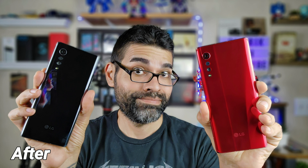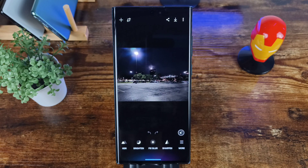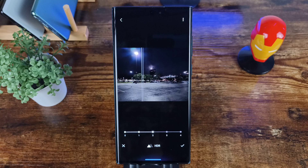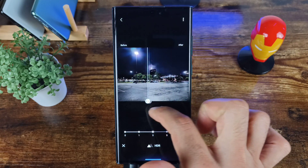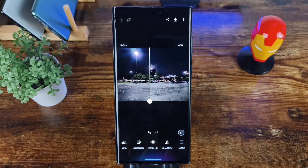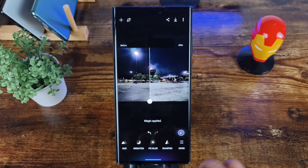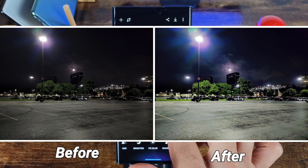If you want to add a photo, just hit the plus sign. I made a little folder to show you some samples — here's a night shot and this is how it looks before. If you click on HDR it will brighten it up, fix everything, make it look clearer and a lot more HDR. Very nice and bright — you can see the difference between the two. You can also hit the automatic magic right here and it adds a very dramatic look to the scenery.